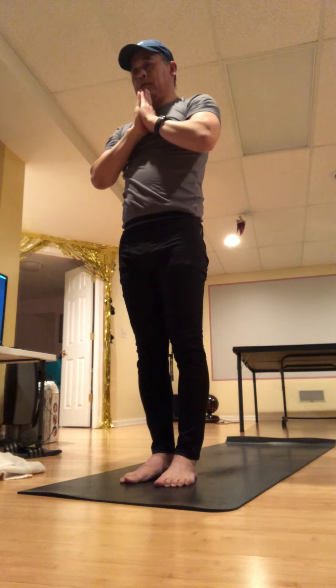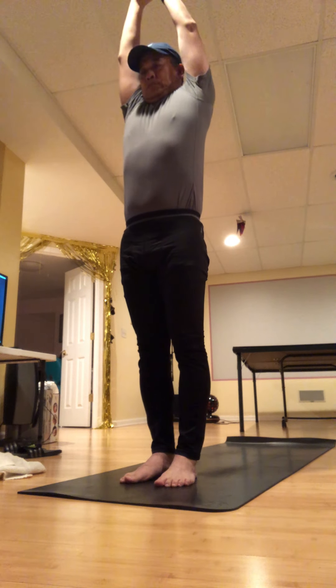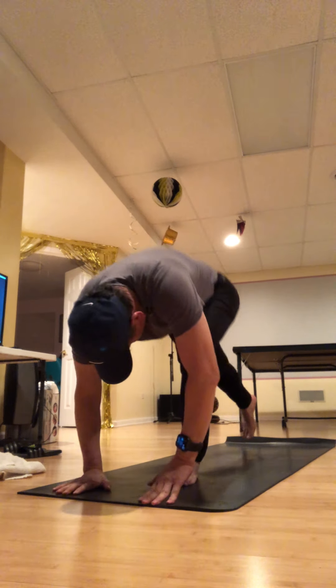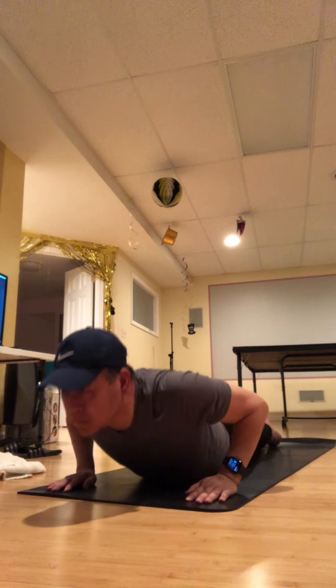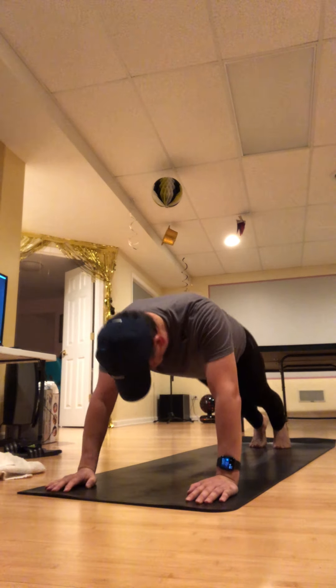Do one more of those — take a breath in, exhale, fold forward, plant your hands, step back and hop back to plank pose. Then lower half or all the way down, open your chest — maybe lifting your knees and thighs for upward dog — and then exhale into downward facing dog.